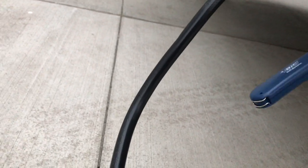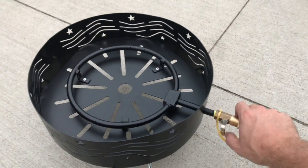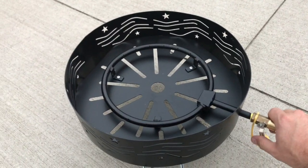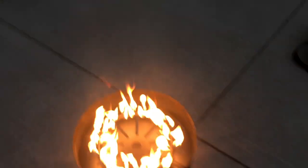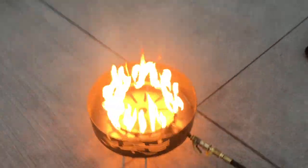Alright, so now we're gonna turn the gas on. Each female quick disconnect has an on and off valve. I'm gonna turn it on here at the fire pit. The nice thing is I can control this flame from back at the trailer to light it — and there we go, so it works.